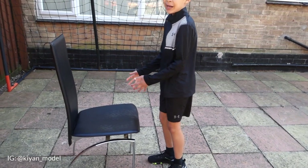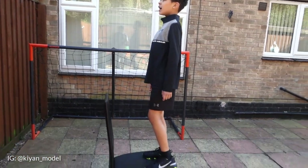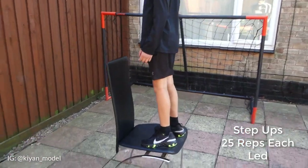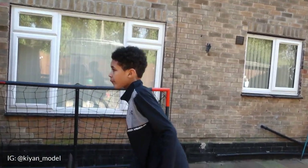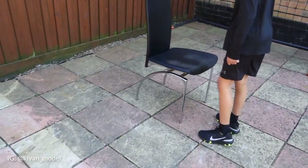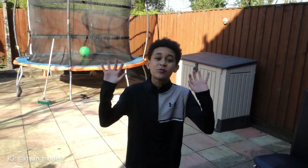Second exercise, we're going to do legs — right leg 25 times and left leg 25 times. Climb up onto the chair, keep your body straight, and then come back down. You've got to do it 25 times each, so that'll be 50 reps.